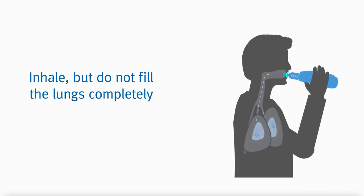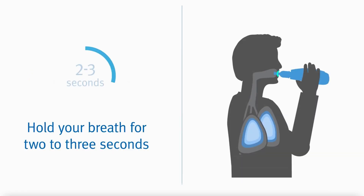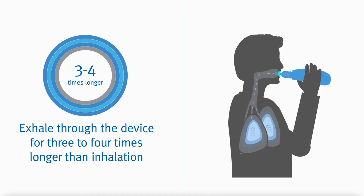Take a deep breath in, but do not fill your lungs completely. Hold your breath for two to three seconds, then exhale through the device slowly and steadily for three or four times longer than inhalation. You should feel a vibration in your chest — that's how it helps shake mucus loose.